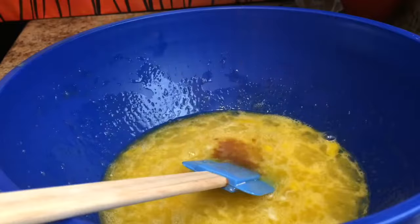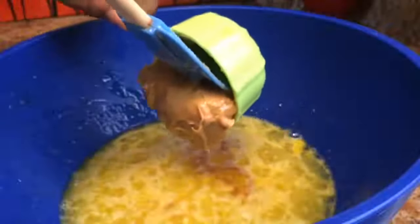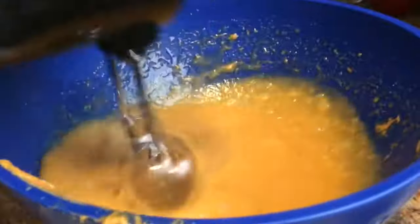Then we've got a half teaspoon vanilla extract, a quarter teaspoon of table salt, and half a cup of creamy peanut butter. We're going to use the hand mixer for about three minutes and make sure it's nice and smooth.